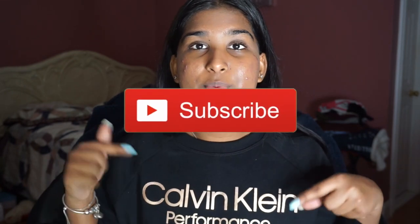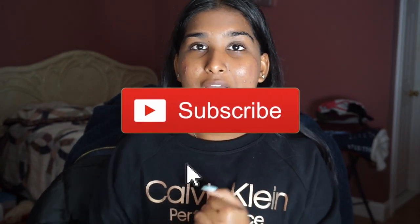But first, before you guys continue to watch, please make sure you subscribe to my channel down below. I would really appreciate that, and like this video. So without further ado, let's get right into everything.